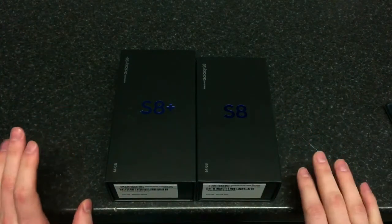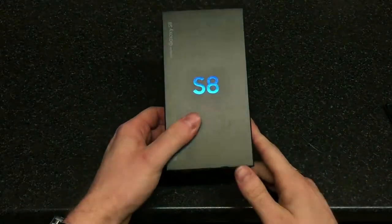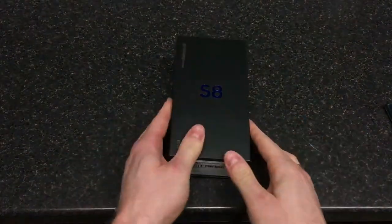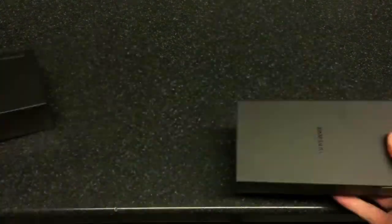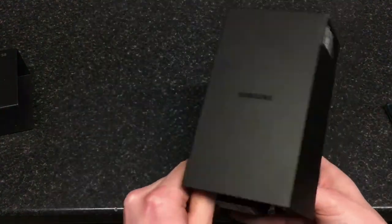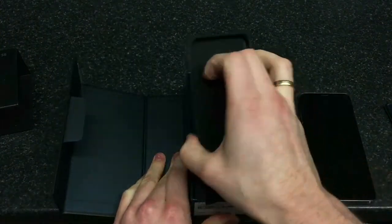So let's start with the S8. The S8 available here is in the Orchid Gray color — that's the one we've got here in the UK. It's a 64 gig model, but obviously you can expand the memory with a memory card if you'd like to.